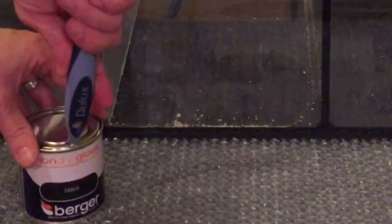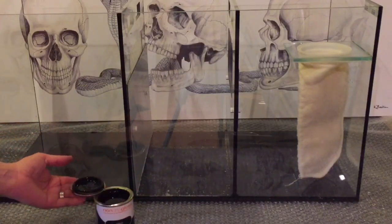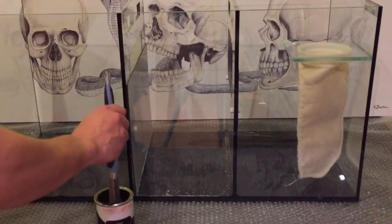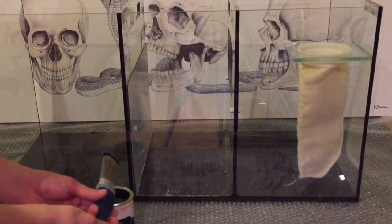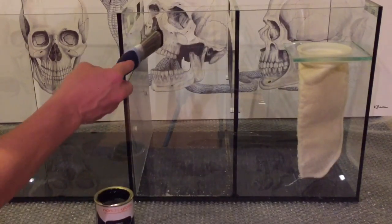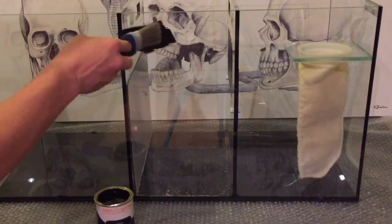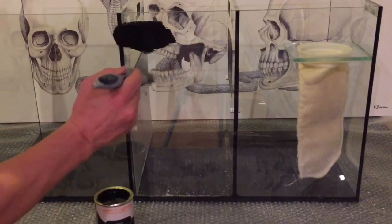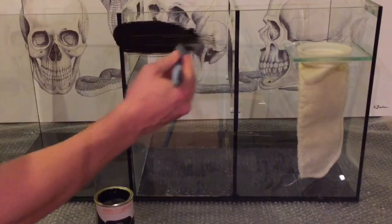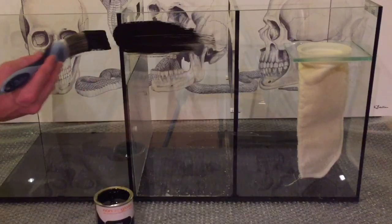Right, painting the back of the sump. Normally I use black tile paint but it's about 18 pounds for a tin and I didn't want to spend that just for this small sump when I'm only going to use it once. So I've taken a chance and bought a really cheap tin of black gloss non-drip paint. I gave the glass a good clean beforehand so hopefully it sticks and doesn't start separating, but it'll probably need a couple of coats — possibly three.